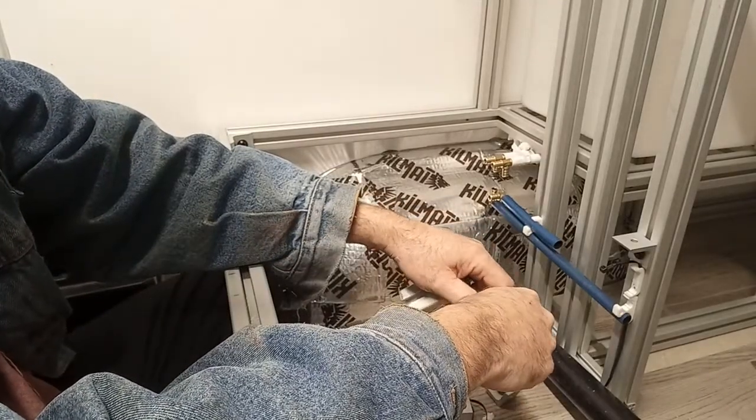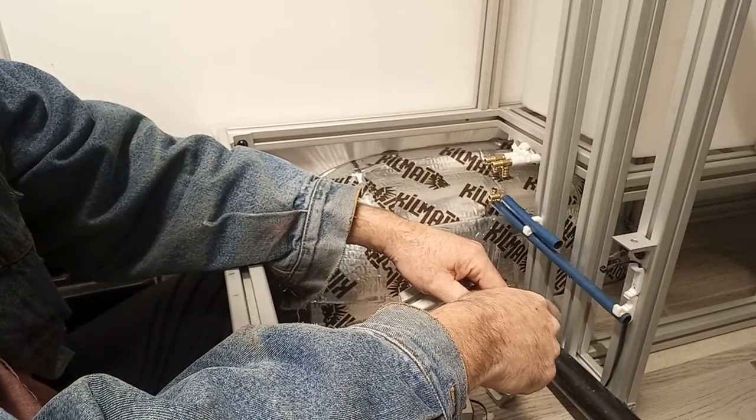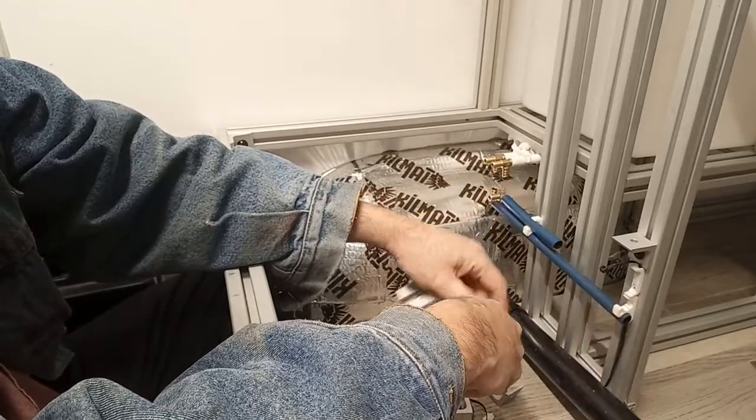We're in the van doing some layout work. We're working out where the plumbing, drains, and electrical are going to run.